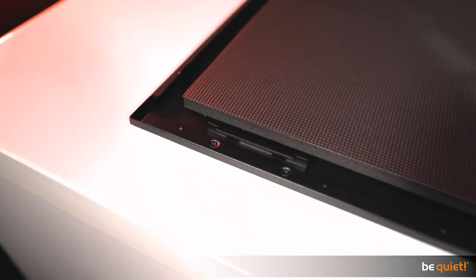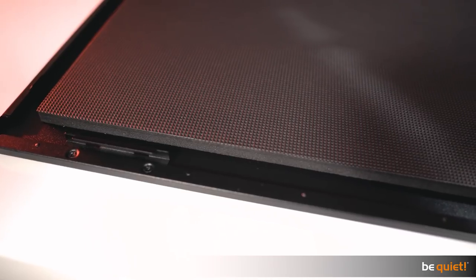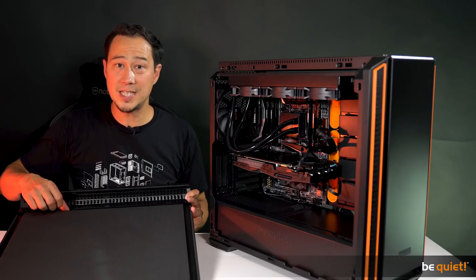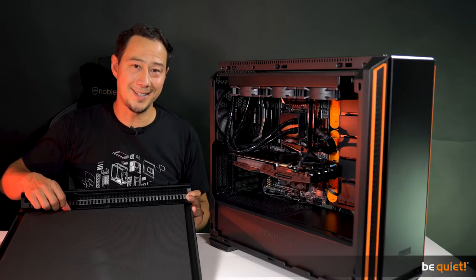Also, the side panels as well as the top and front covers are equipped with 10 millimeter thick sound insulating material. So yes, it is really and utterly silent.